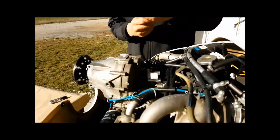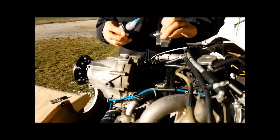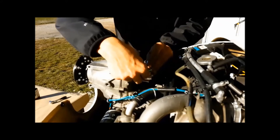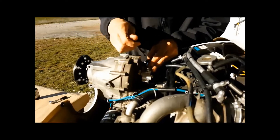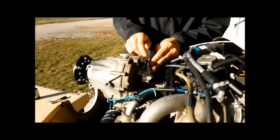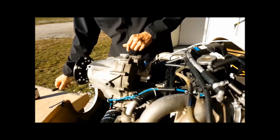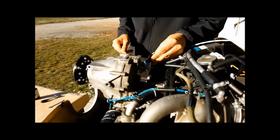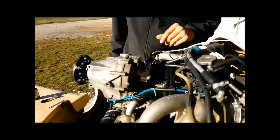Start by applying a drop of thread lock on each bolt and then fix the solenoid valve on the Rotex. Plug the E-Props instrument onto the solenoid valve. Refer to the wiring diagram. Next we will install the oil circuit.